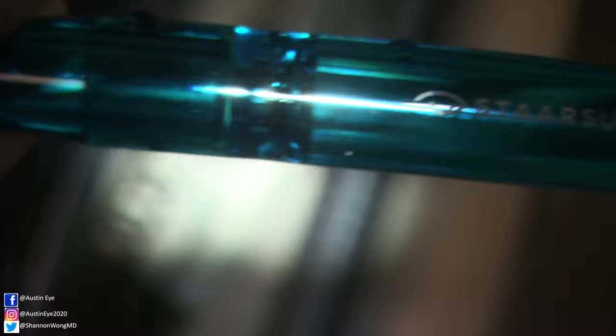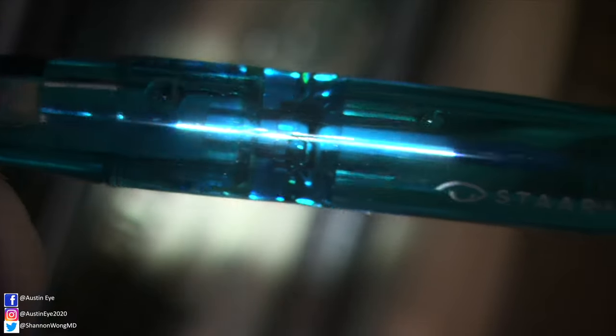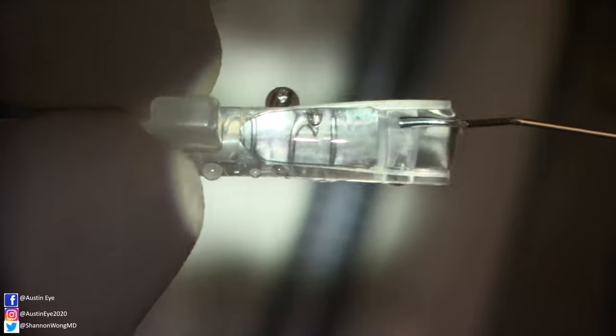Preparation of the ICL involves an injector which has a foam tip plunger. The handle of the foam tip is inserted into the injector where it locks into place. Then this combination is placed into a cup of balanced salt solution, or BSS, to completely hydrate the foam tip. Loading of the ICL involves filling the insertion cartridge with BSS, then viscoelastic second.